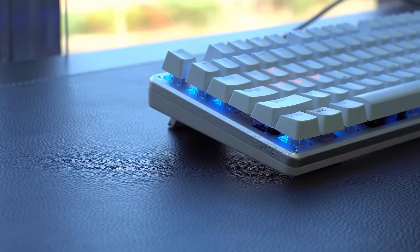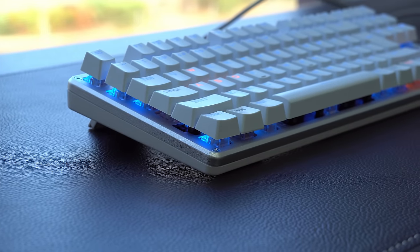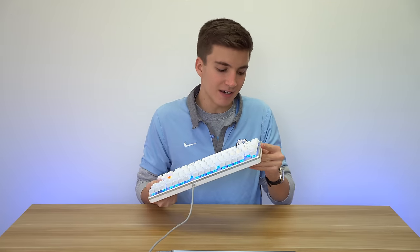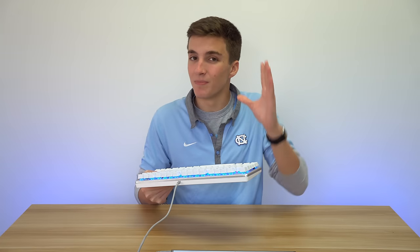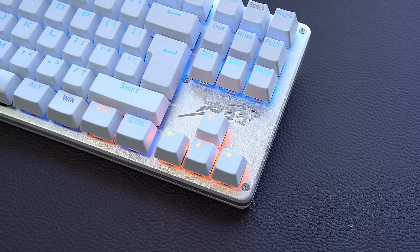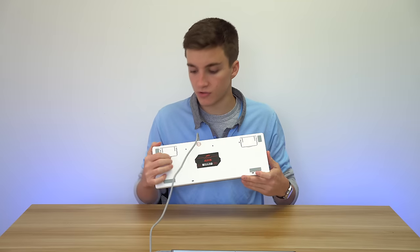Getting started with the overview — boring stuff first. On top we have a metal, aluminum plate — I think it's aluminum, but it's definitely metal, which is surprising at this price point. You can tell it's metal because it's cold to the touch and it feels like metal, but it doesn't have the weight or feel of pure aluminum, so I'm not sure exactly what they're using. They've also got this interesting logo on the side.